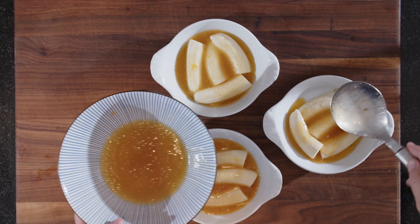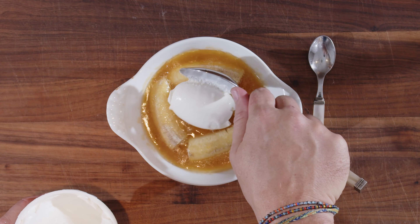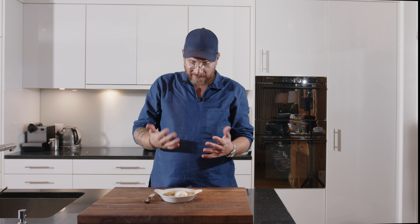We have some fior di latte ice cream — it's basically just milk ice cream. Put it on top like that. Simple, very 80s but incredibly good. It's melted a little bit because I had to take a picture in between. Just try some of the sauce first. The banana is perfectly cooked. If you like bananas, this is the dessert for you. There's a nice freshness from the apricot and a bit of sourness from the sherry. The banana is so nice and sweet. You don't need ice cream with it, but it makes it nice and creamy.